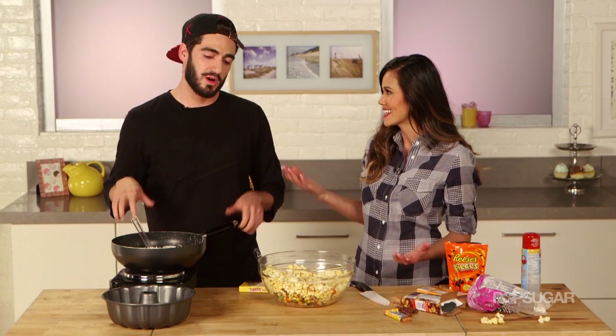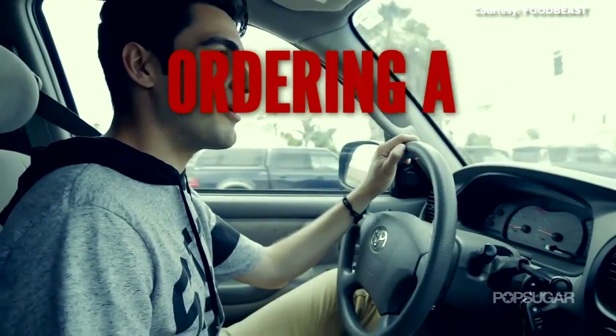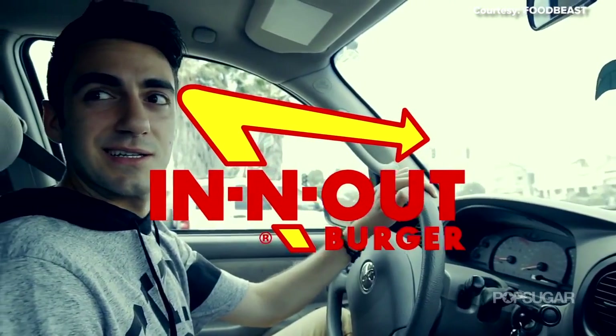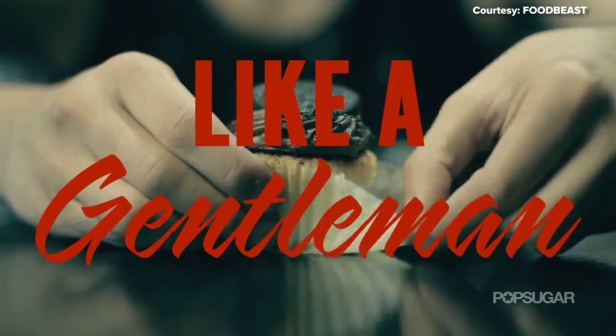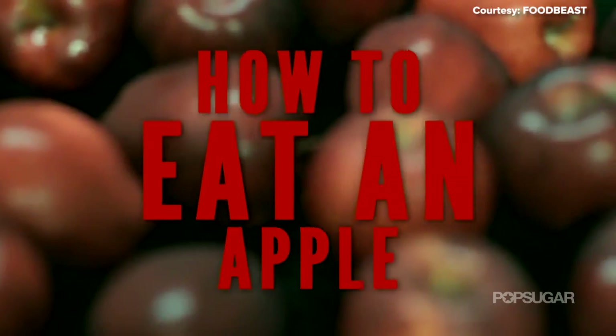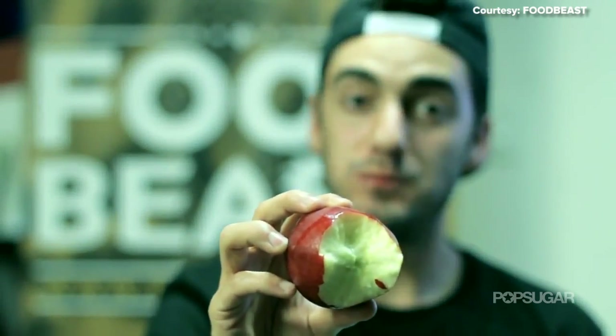Tell me more about Food Beast. Well, if Yum Sugar was the queen of food internet, Food Beast is the king of food internet. We talk about food news, we talk about food hacks, we show people how to eat correctly — we're just curious about everything food. You show people how to eat like a boss. I've seen your videos before — a lot of the girls in the office were mesmerized by some of your food hacks. Did they see how to eat an apple? We saw how to eat an apple — our minds were blown by how much apple you waste. Later you're going to help me with some food hacks, so check out that video.